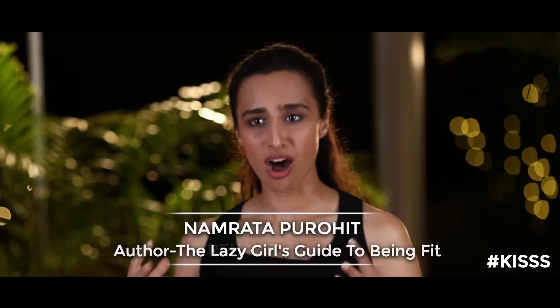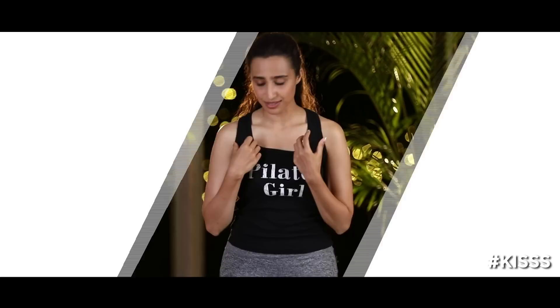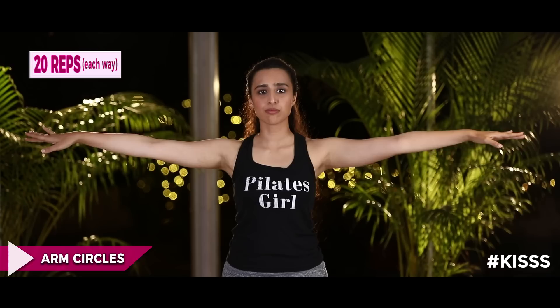Hi, I'm Namruta Purohit and welcome to my channel. This video is going to be about working your arm muscles — the muscles in and around your arms as well as toning them. We're going to work the biceps, deltoids, lats, as well as the pecs. The first exercise we're going to do is arm circles — simply stretch your arms to the side and make small circles.